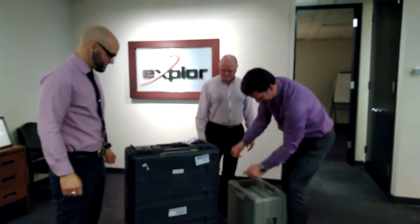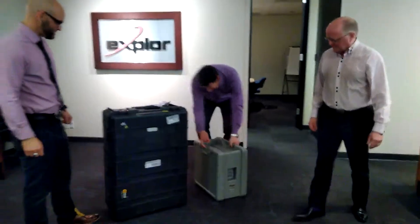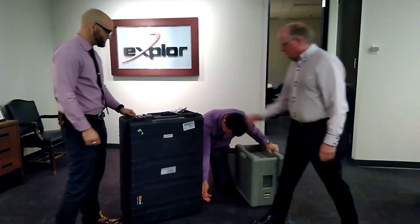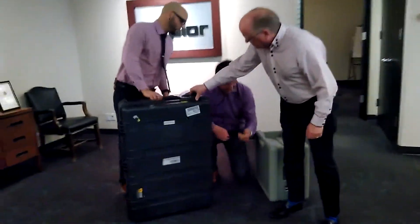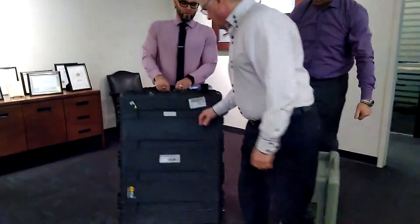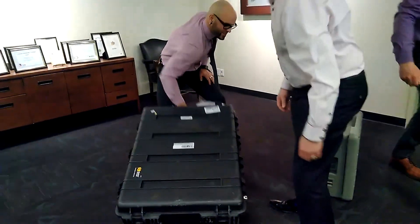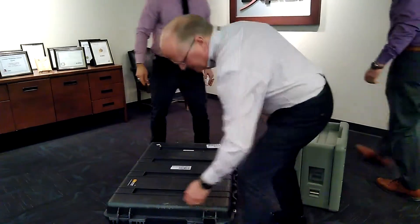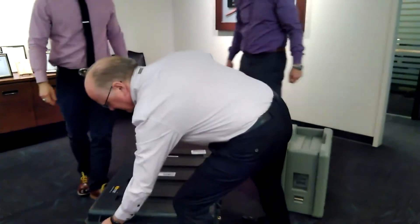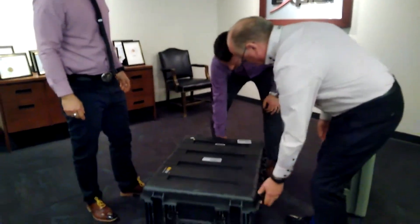So we've got to cut these open. Let me get them down here. Oh, nice — already burst open. Set it on its side. How heavy, Chris? Let's see. That's not too bad. 60 pounds, maybe? 60? No way. Oh, it's heavier than 60.